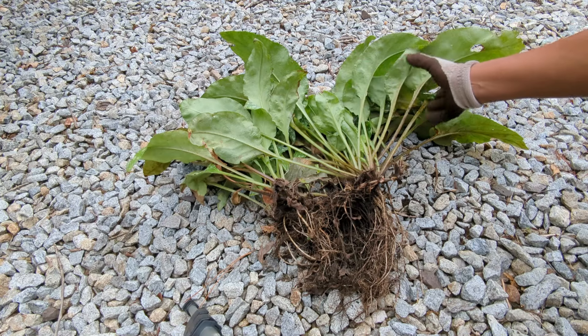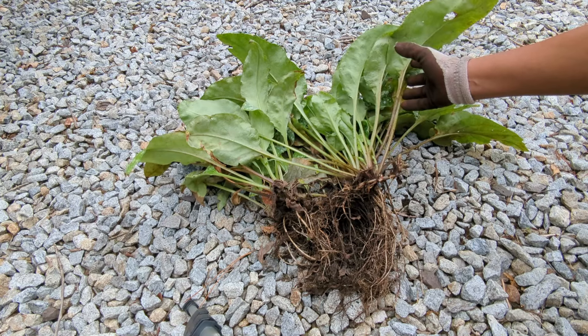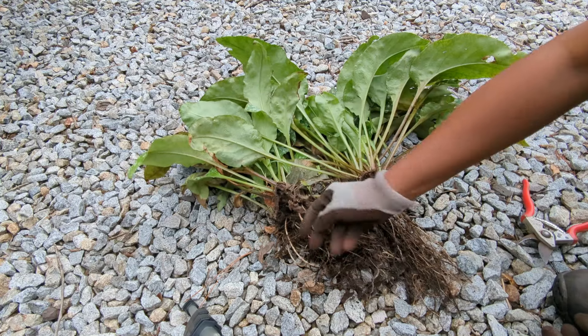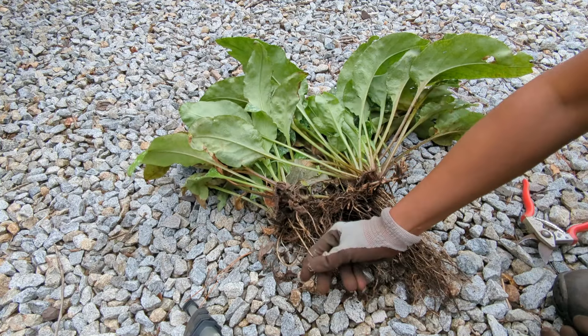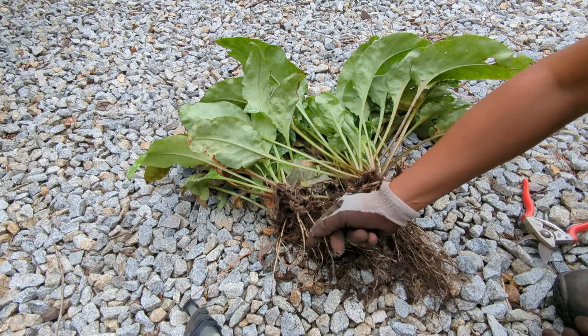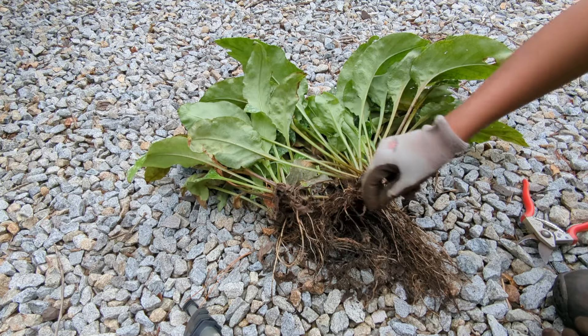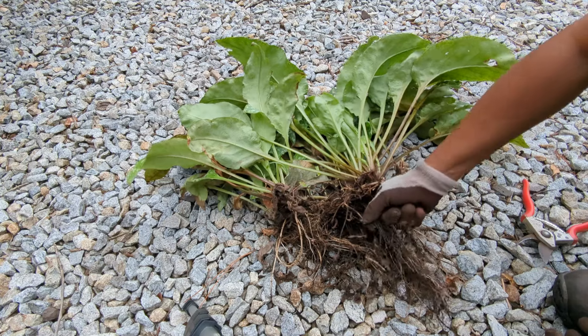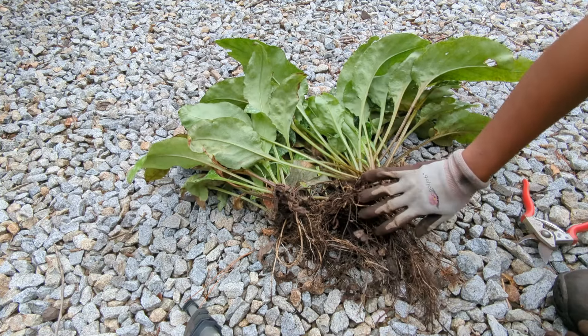I chose to remove this whole piece because I wanted to remove it from that section of my garden. Down here are the roots, and what I want to point out is any of the roots that are a lighter color — like a cream or a white color — are the newest roots, and those are good roots. Anything that's more of a brown color, those could be last year's roots. So just keep that in mind while we're dividing this plant.